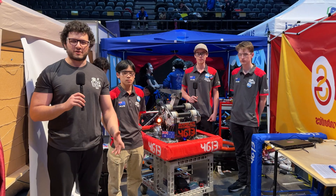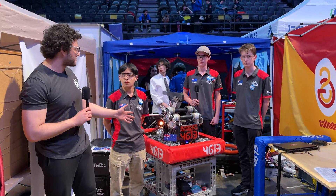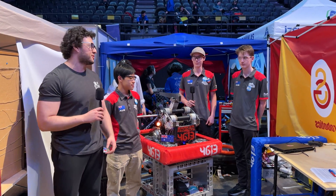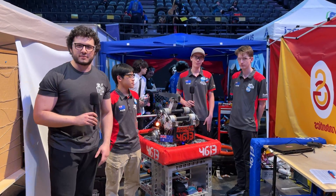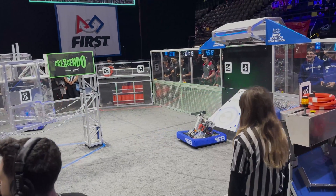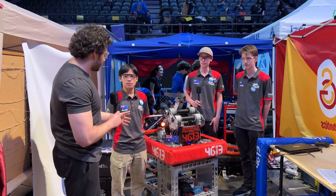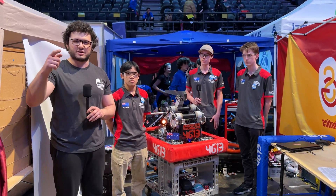Hey everybody, this is Oz from First Updates Now, and we are at the Bospers Regional. We are with the legendary team 4613 Barber Redbacks. We are with Rory, Julian and Jack. We're going to be talking about their robot and how they do things. They are really fast with the billet chassis, they are scoring amazingly, and all this will be on Behind the Bumpers.